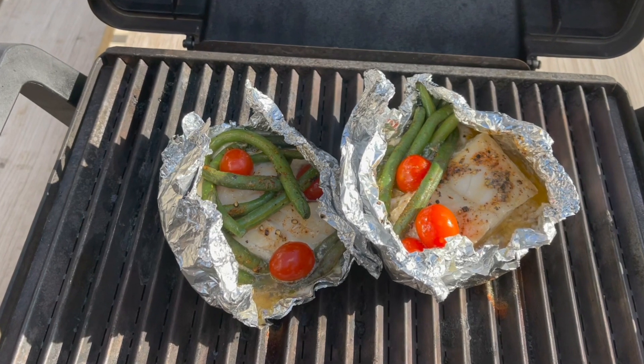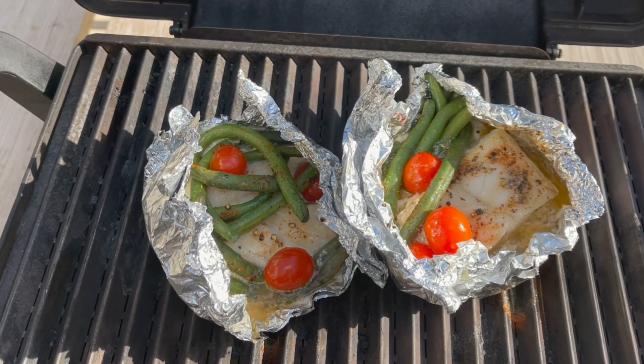Trying to grill it, though, is a little bit of a problem. Why? It overcooks, flakes, sticks to the grill plate, and kind of doesn't turn out awesome. Today I want to share my five-ingredient fabulous fish recipe done on the grill. If you like fish, you don't want to miss this. Let's go.